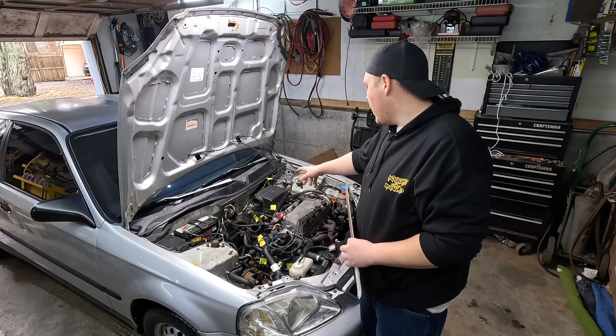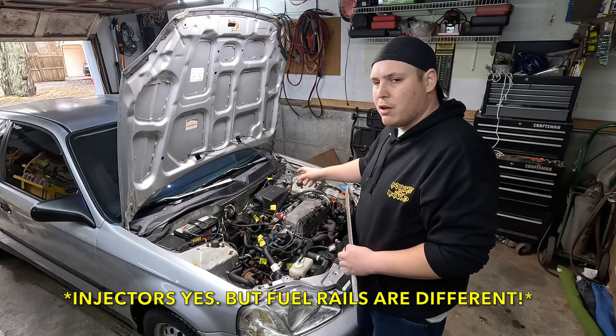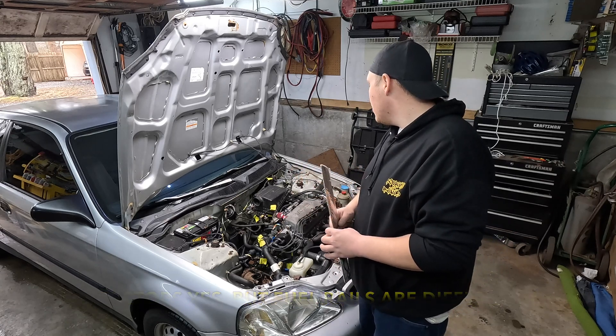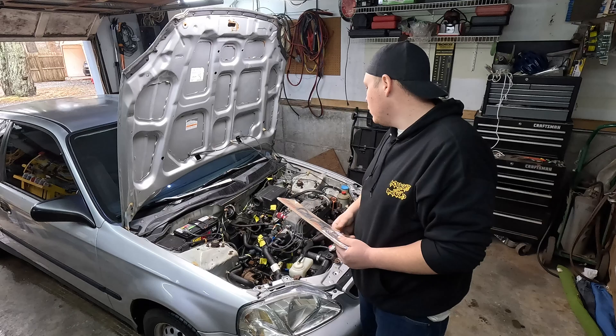We're going to pull the intake box out of the way. We're going to try to use our current fuel rails and injectors because they look like they're in much better shape than the others. Let's get some tools out and get to work.